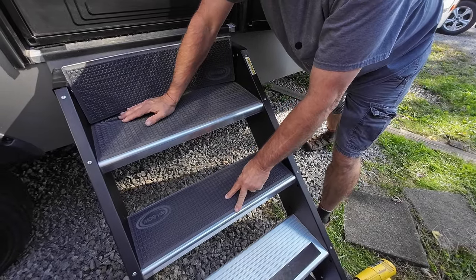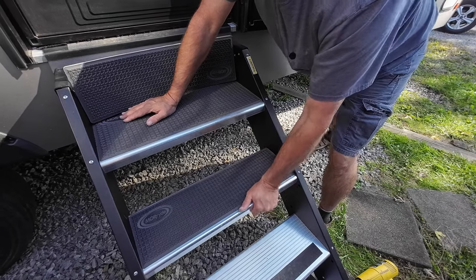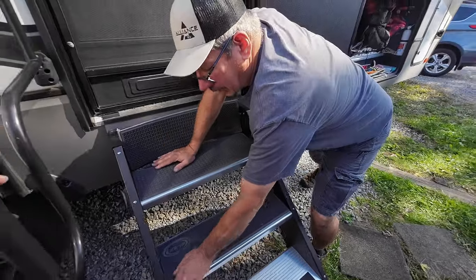With that tape on there, you'd be about right here, and I was just afraid that that would peel up a lot easier. So removing it gives a better flat contact area for the tread adhesive.